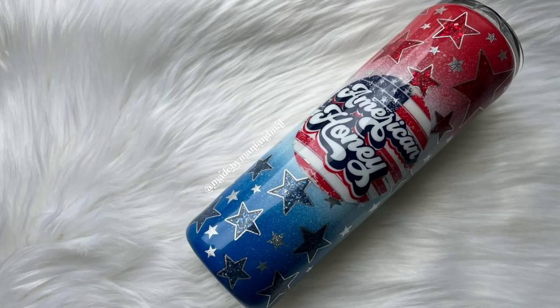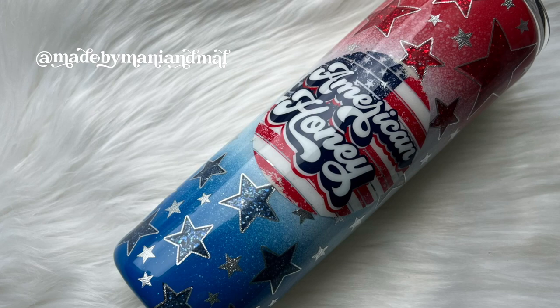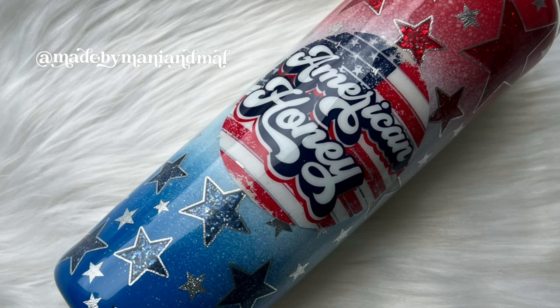Hello friends! Welcome back to my channel and welcome to another tumbler tutorial. We've got a super patriotic design for you today. It's got a lot of steps and I'm very excited about it so we're just going to jump right in. Remember if you like the video don't forget to hit the thumbs up button down below and if you're not already subscribed to my channel make sure you hit that subscribe button as well.